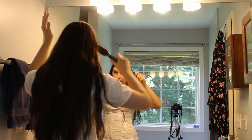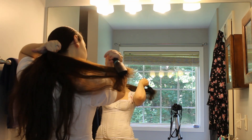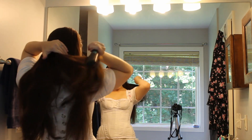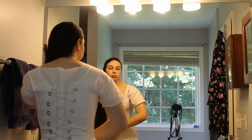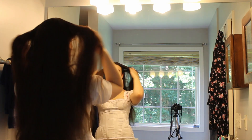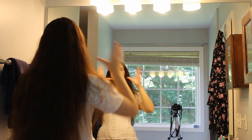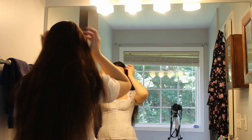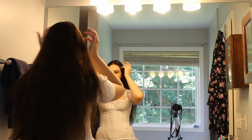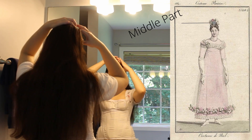First thing I am going to do is part my hair down the center and give it a good brushing out. In early Regency it didn't really matter if it was parted in the center, or if you didn't have a part, or if it was parted to the side. But if we get into the 1810s it was more fashionable to have it to the side.